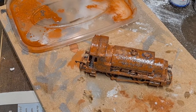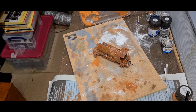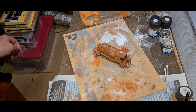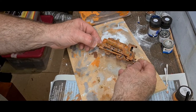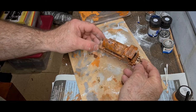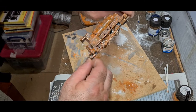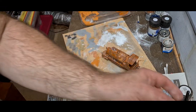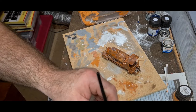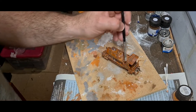So today I'm going to carry on with weathering this up. It's had an overnight to dry out and you can see it's not too bad. What I'm going to do is just continue putting another coat of thinned down clear matte varnish, just on the various areas.